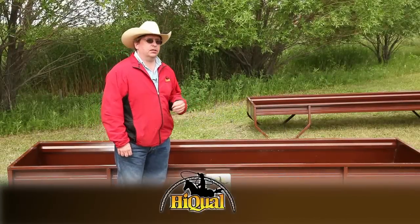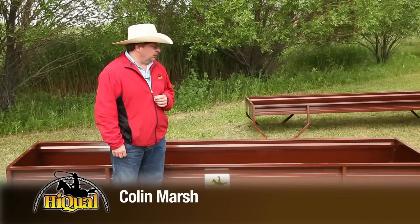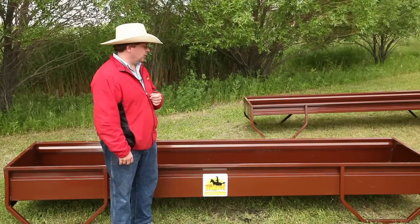The next in our line of feeding products is the high-qual bunk feeder. When we introduced this product, we looked at what our competitors had available and addressed some of the many concerns that our customers had raised with us.